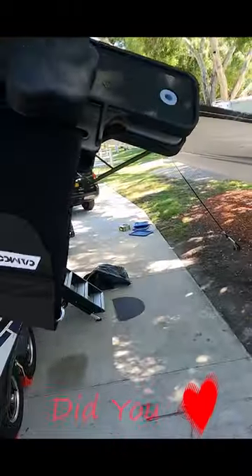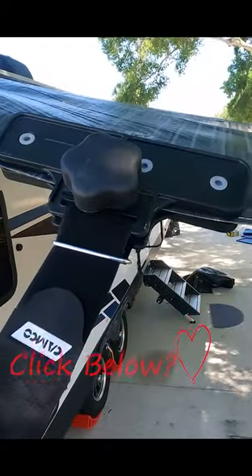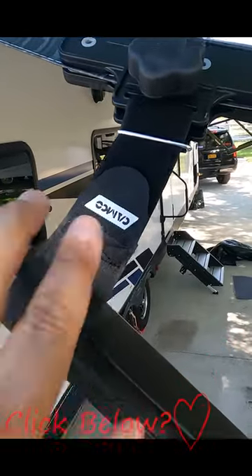We're going to attach this here and then the velcro to the outside arm — voila, there we go. This is attached to here.